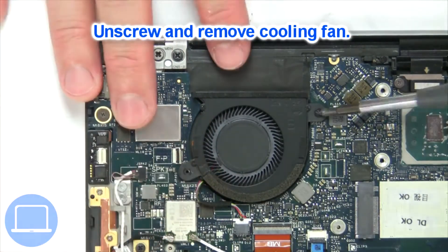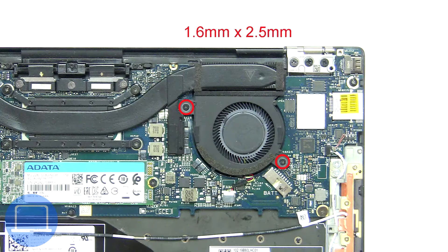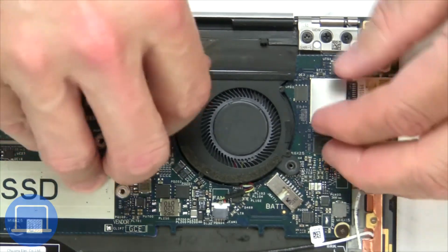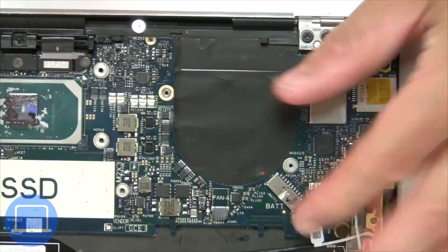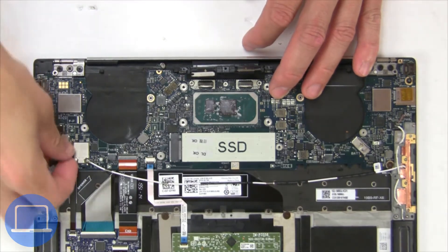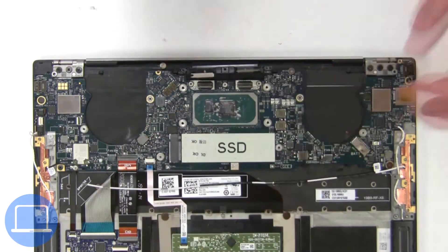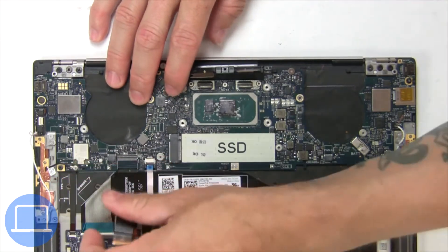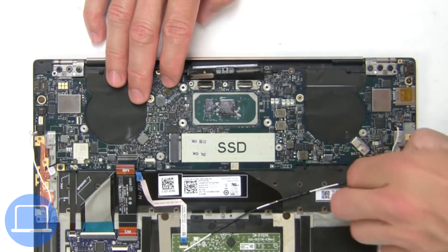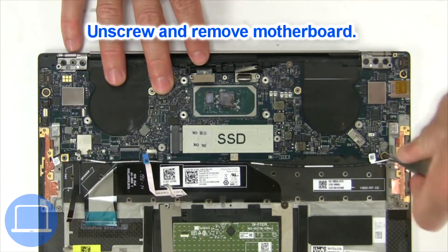Next, unscrew and disconnect the cooling fan. Now disconnect the motherboard cables, then unscrew and remove the motherboard.